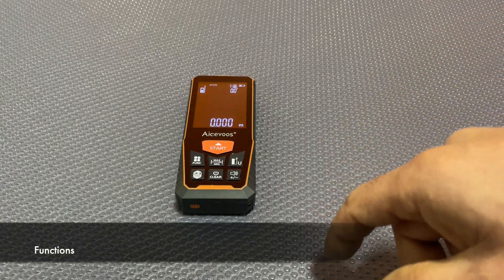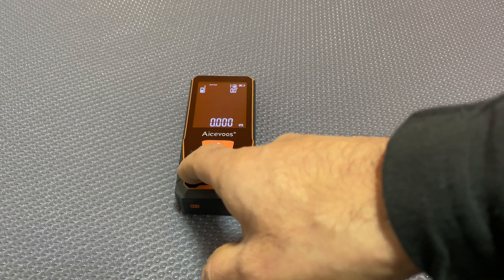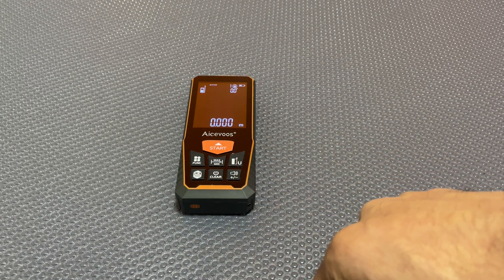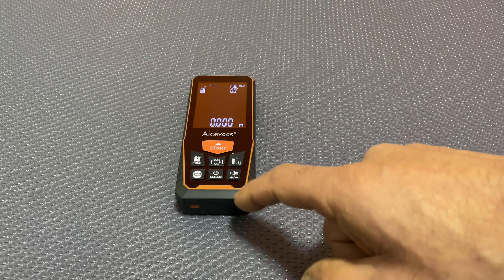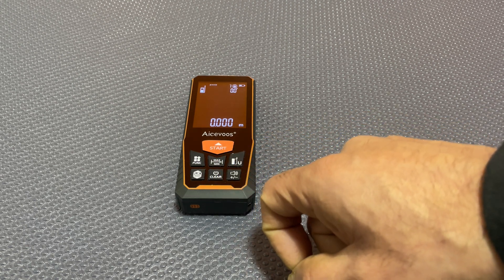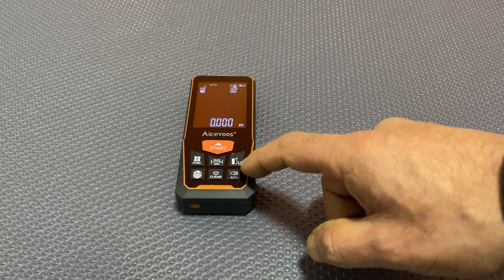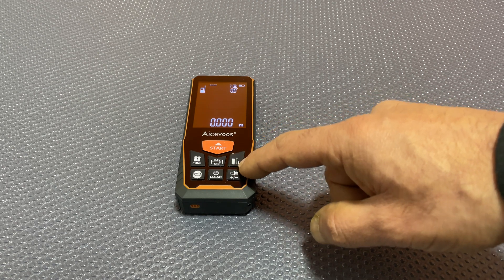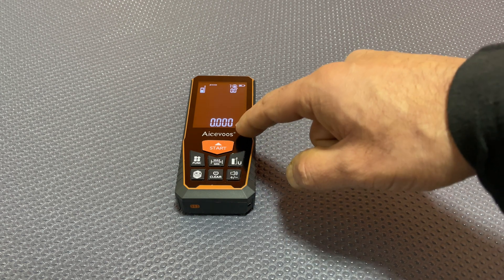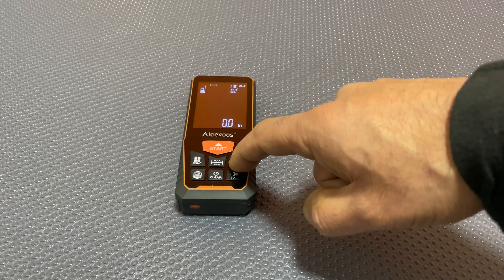On to the buttons and functionality. The Func button switches between distance measurements, area measurements, and volume measurements. The Max/Min button allows you to calculate or store your maximum and minimum measurements. That button there — long press — switches units, so at the moment it's set to meters.